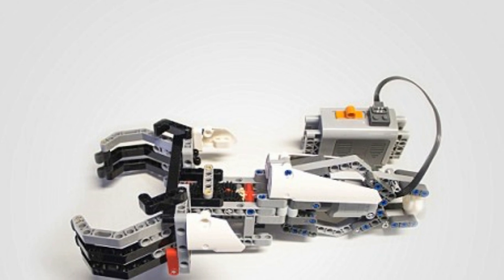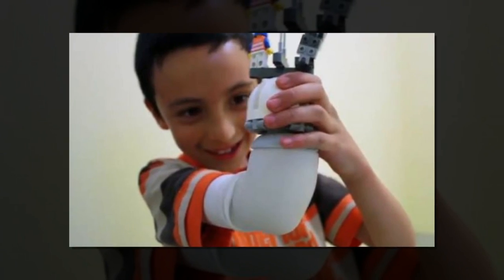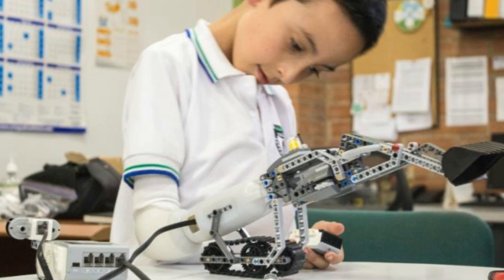Eco is a prosthetic arm that can be fitted with Lego bricks so that the wearer can take designing their own hand into their own hands. Prosthetic limbs are made more or less in the image of the limb they are replacing, but as many are discovering, they don't necessarily have to be.